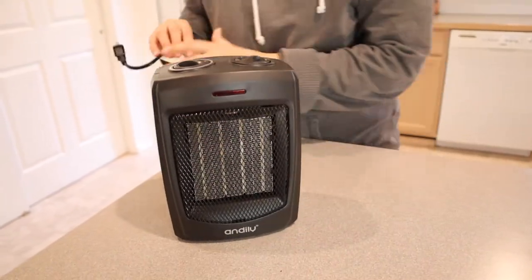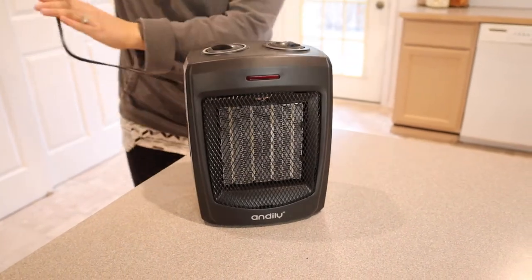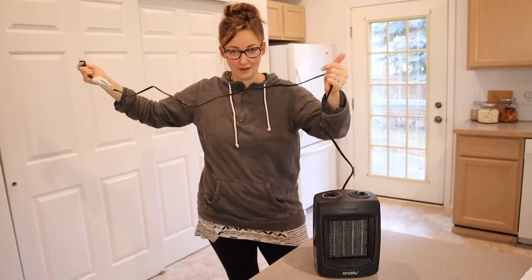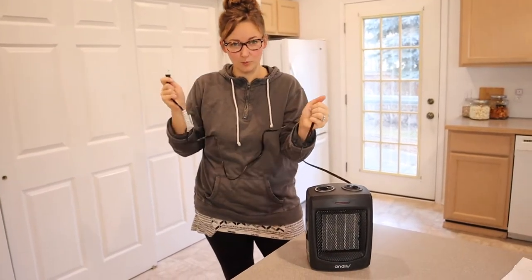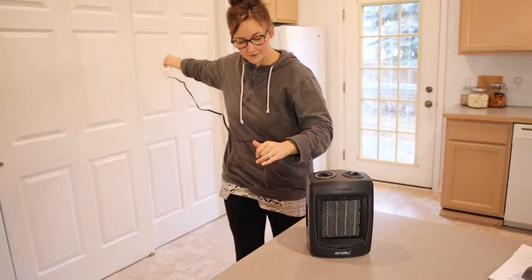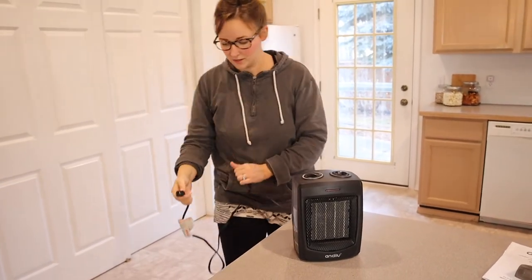I'm going to go ahead and plug this in so we can talk about some of the safety features and see how it works. This is how long the cord is — I really like that it's not super short. When you have something like a space heater, it's really important to not have it right next to the wall or right next to curtains. This gives me about five, five and a half feet of cord, which is really nice.